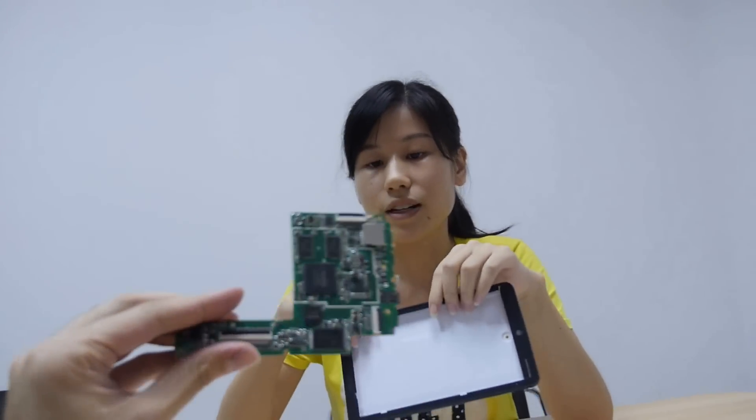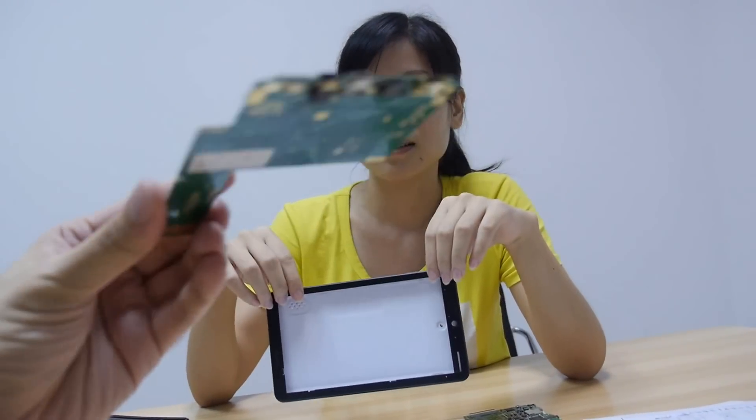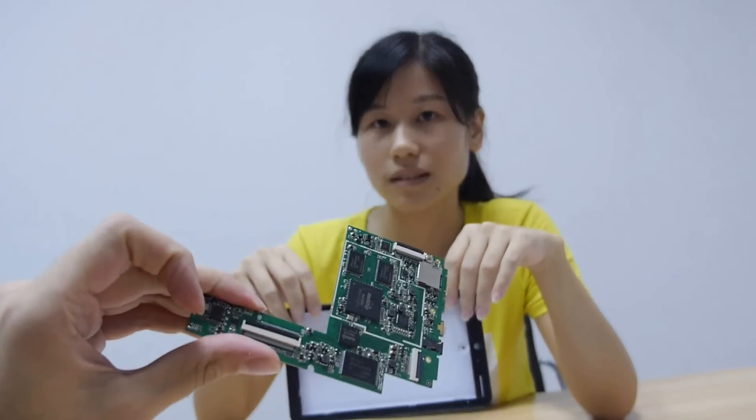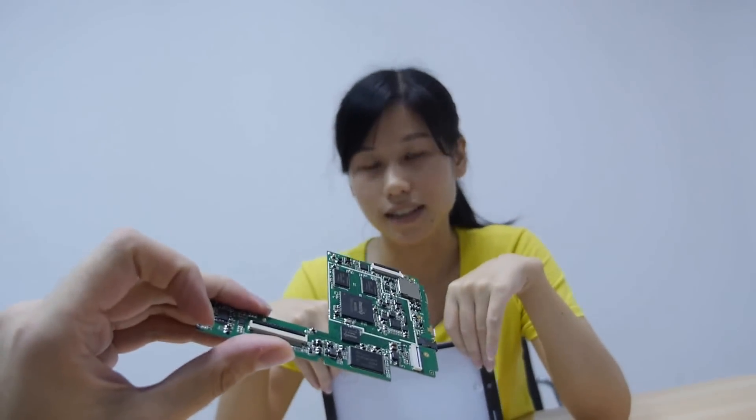How much is the PCB for the 7-inch? 7-inch is about $10 a piece — 10 US dollars, you get a whole motherboard for a tablet. Including a dual core Cortex A9, 28 nanometer chip.